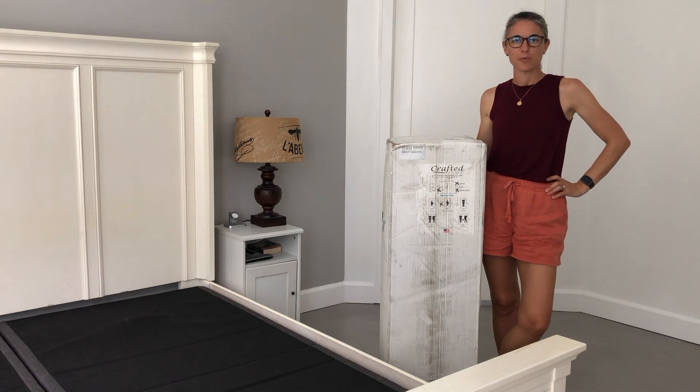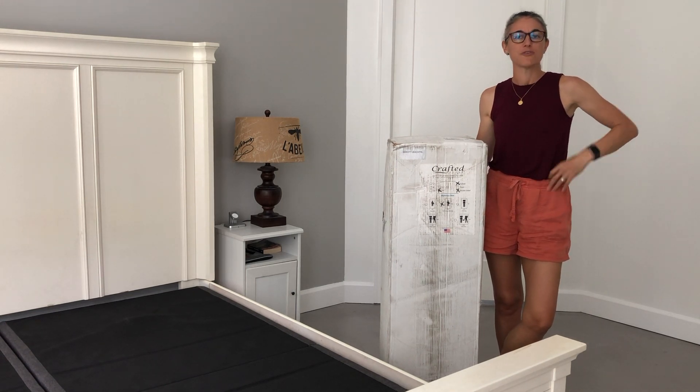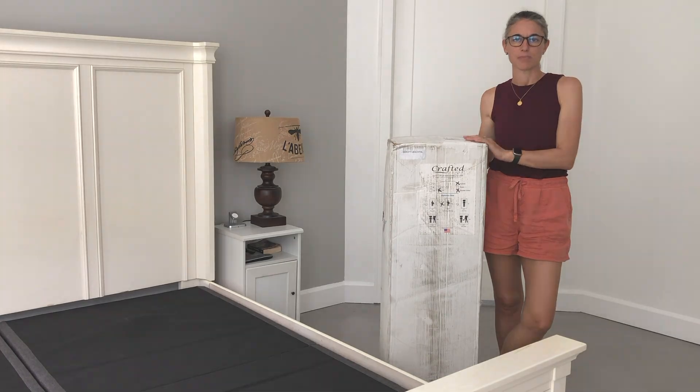Hi and welcome to Non-Bus Reviews. Today we're reviewing the Crafted Sleep 14-inch double-sided hybrid mattress.